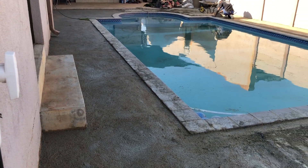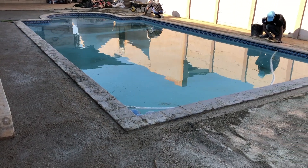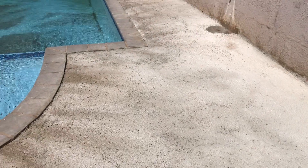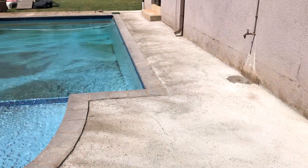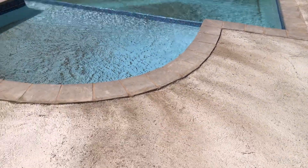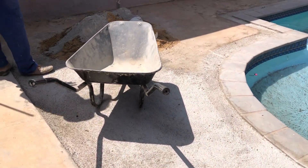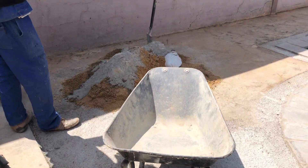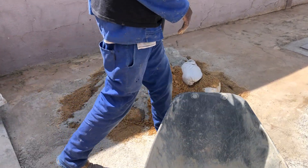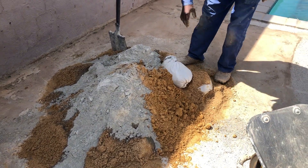Now we can start focusing our attention on the other side and mix up our mortar mixture. Next day on site, and you can see the mortar mixture has already cured up — it's gone from a dark gray to a light gray, so it is almost ready for our grass to be installed. Over on the other side we continued raising the levels using the same river sand and cement mixture, applying the plaster key in order for it to bond, so that we can raise the level near that boundary wall towards the pool.